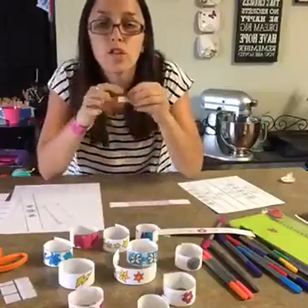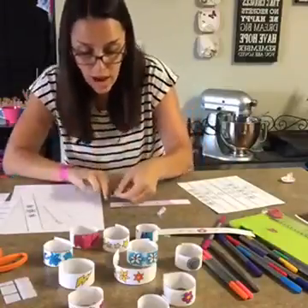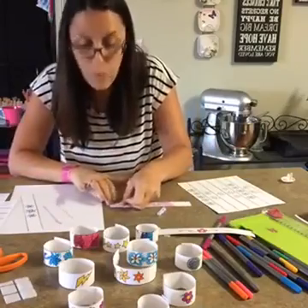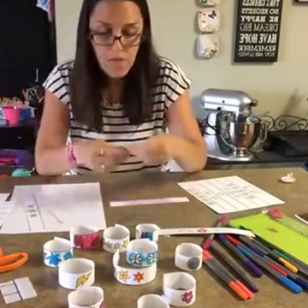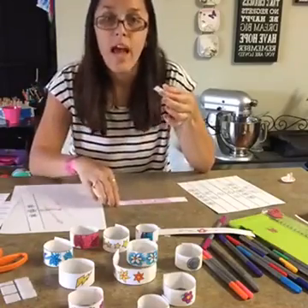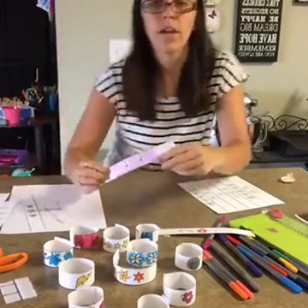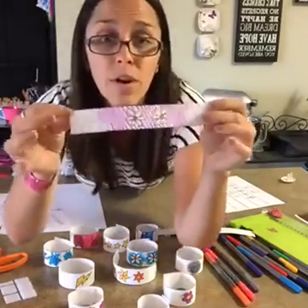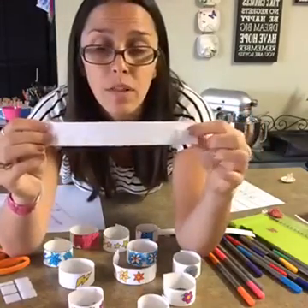Now you want to take the scratchy side of your Velcro and that's going to go on the top side of your design. That way when they're wearing their bracelets, it's not going to scratch their skin if it doesn't overlap all the way. And then you take the soft side and put it just on the opposite end on the back. This is very important: you want the scratchy on the top and then the soft one on the back.